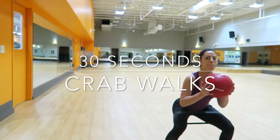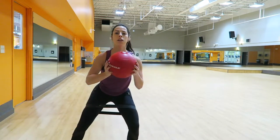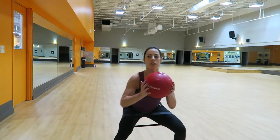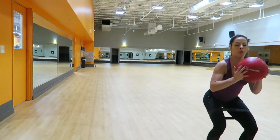I started off doing 30 seconds of crab walks. I put the band around my thigh area and I'm just holding a 10-pound ball. You're going to be in a half squat and just crab walk from side to side for 30 seconds.